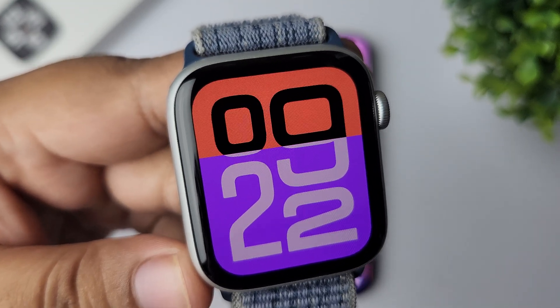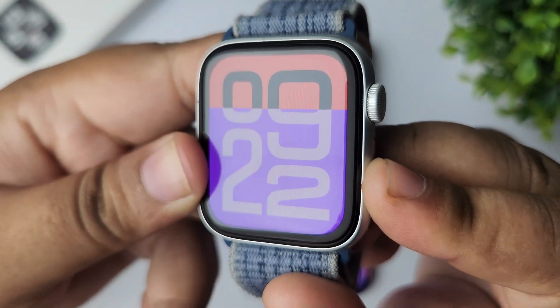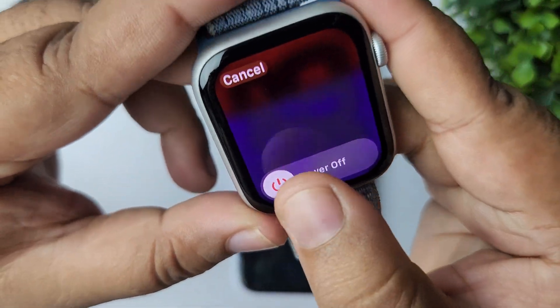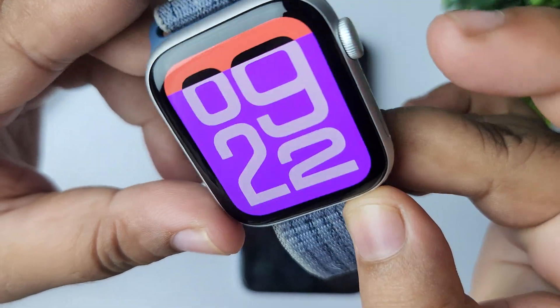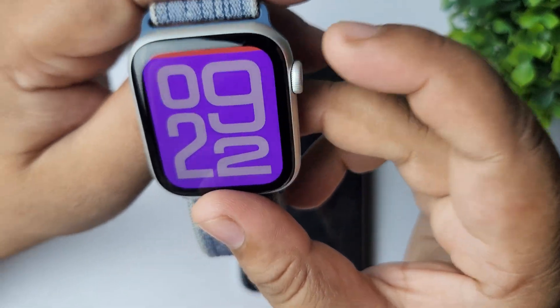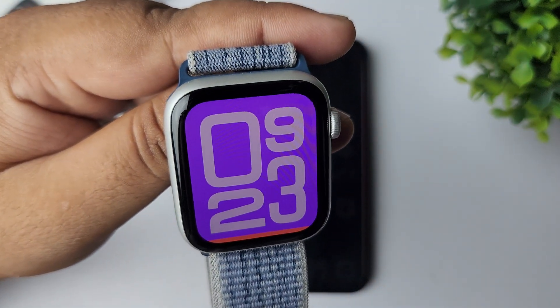The next solution is to simply turn off your Apple Watch and turn it back on. To turn off your Apple Watch, long press the power button and tap on the power icon, then slide the button to turn off your Apple Watch. To turn it on again, press the power button. That's how you can fix the Raise to Speak not working problem.